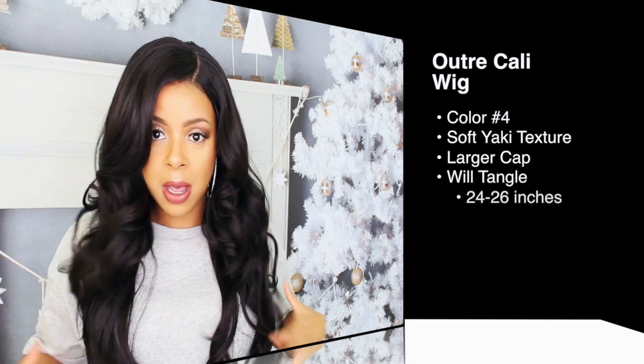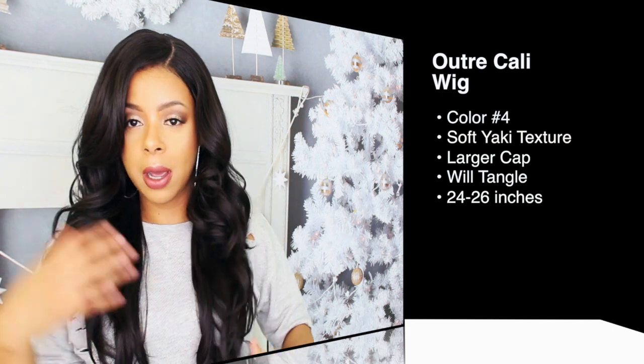She is super glamorous, but not too heavy and overbearing. Sometimes units when they're really glamorous they tend to be very heavy, very extra — so this one is manageable. It's about 24 to 26 inches. I'm 5'4 and it has a soft, yacky texture with beautiful layering. As you can see, it does taper around the face and then the longest pieces are about 26 inches.